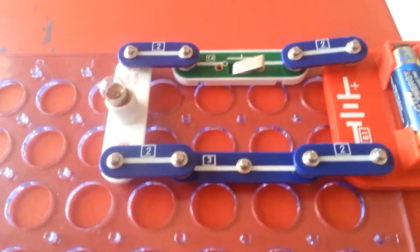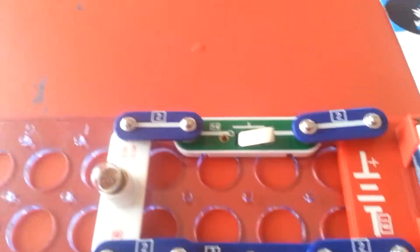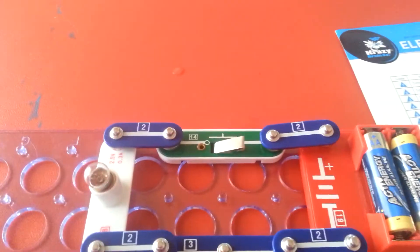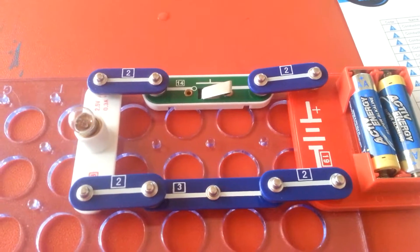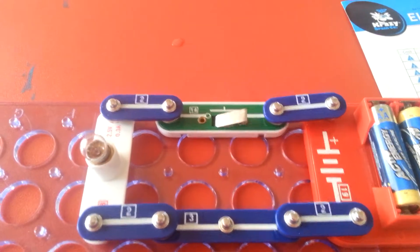Good morning everyone. Science. I use a light bulb for two pieces and one free piece. A key. What is it called? Key.